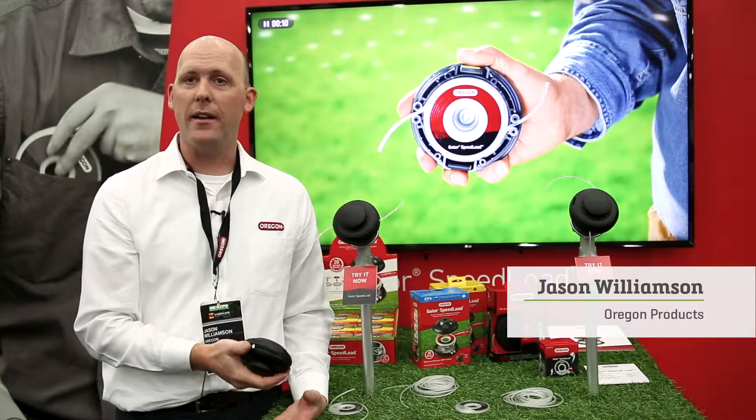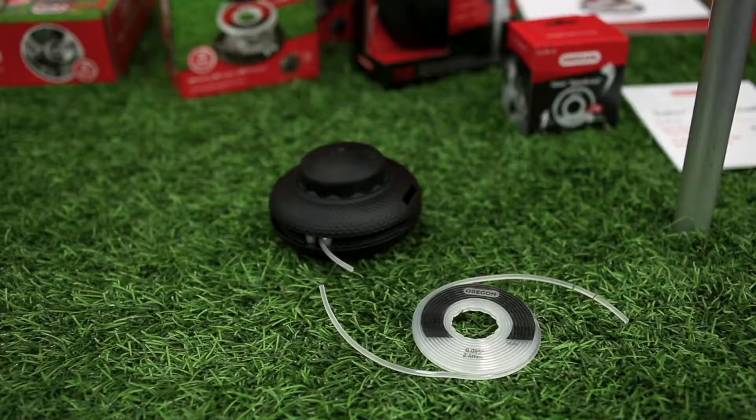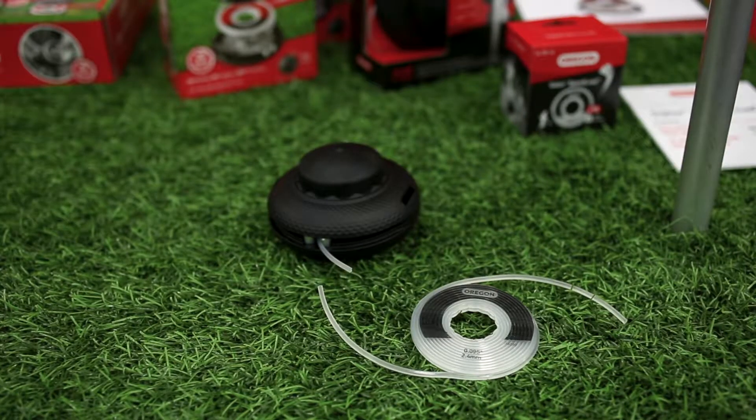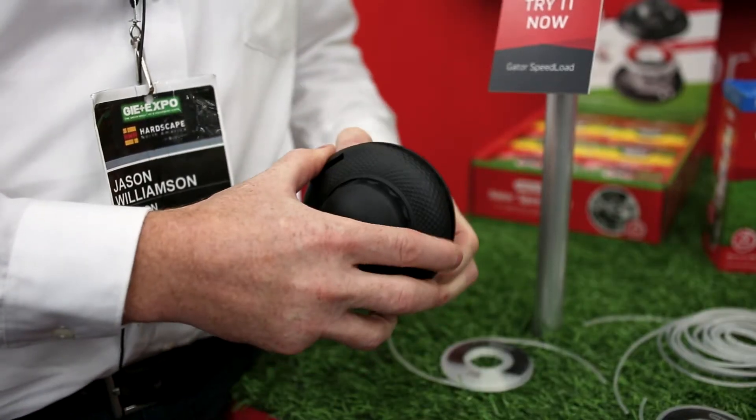Today we're looking at the Gator Speedload product. It's a product to allow you to load your line in under 20 seconds. The real magic to the product is that it comes in a disc. It's very easy to load.